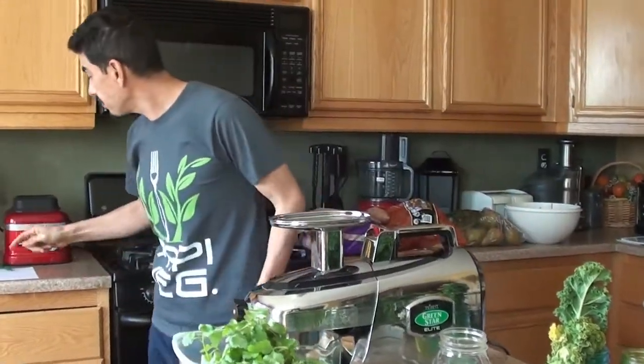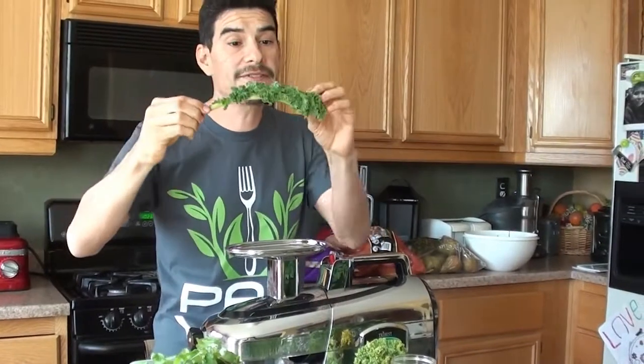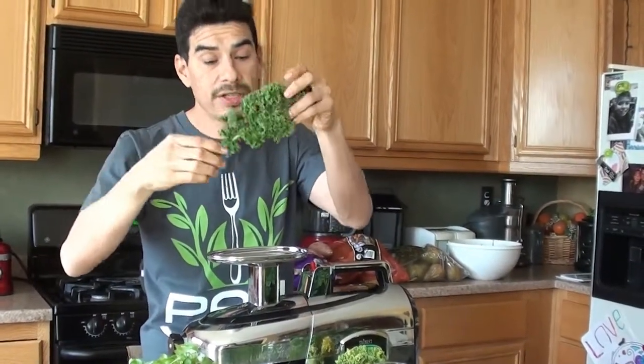Let's do a bunch of cilantro. Let's do some curly kale from last week — and because I have it in the water, look at that, it's still crisp. This is from last week and it's still nice and crisp.